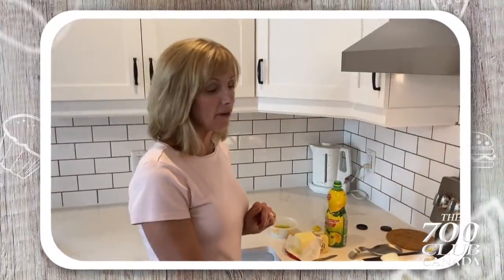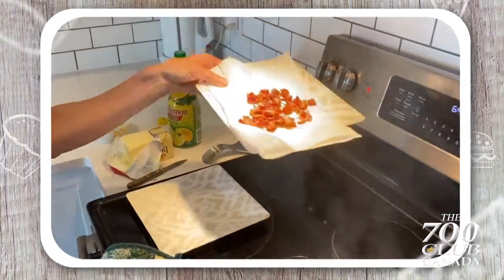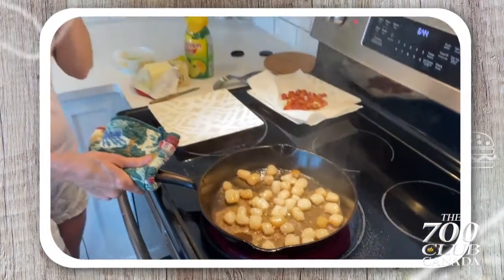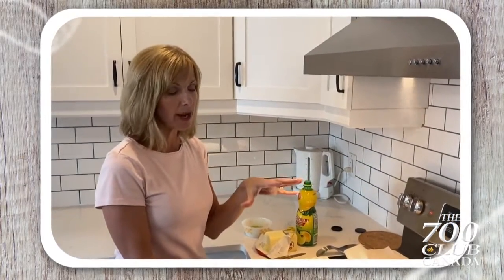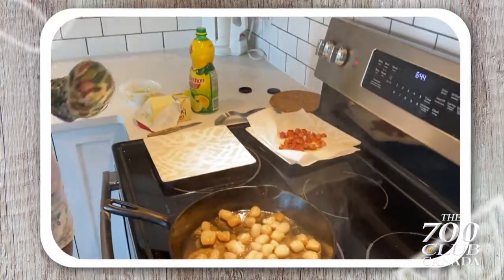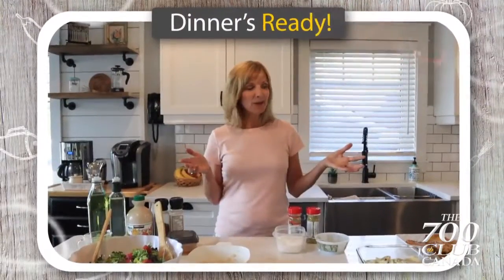Now we've got our very hot cast iron frying pan. I've already cooked up the bacon in the pan and tossed in some butter. My scallops were nice and thawed — take as much moisture out as you can. Now we're just going to do a quick sear in the pan with the butter, add a little lemon juice and a little kosher salt, and we'll be good.